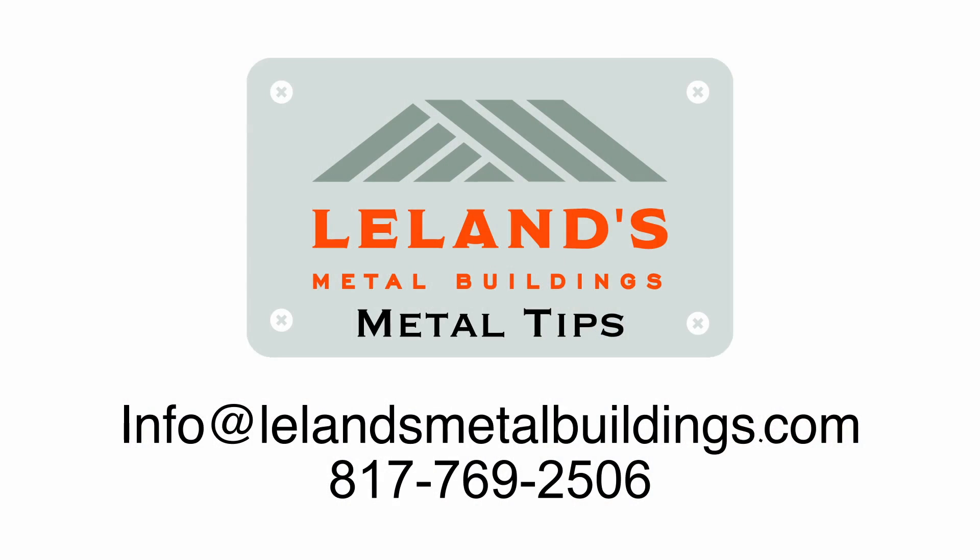It's going to increase your wind rating a little bit, make it a much stronger building. That's one thing that sets us apart here at Leland's, doing business the right way. Give us a call, look us up on our website, lelandsmetalbuildings.com.